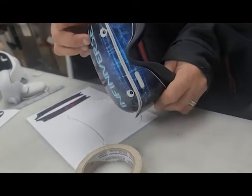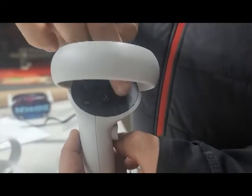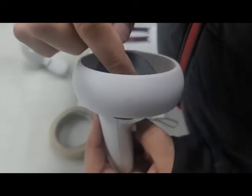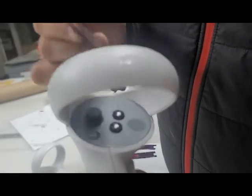I'll flip it over. See that seam there where the white is? I don't want to cover those because that's a fail point. Now we're going to do the controllers — there are sensors. If you can see them by the buttons, stay away from the sensors.